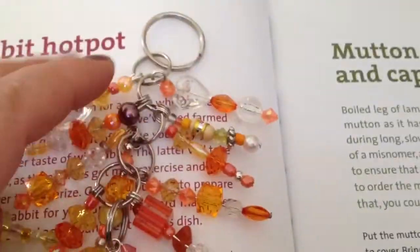I also made this burnt orange key ring, and it came out quite lovely. So yeah, thanks for watching.